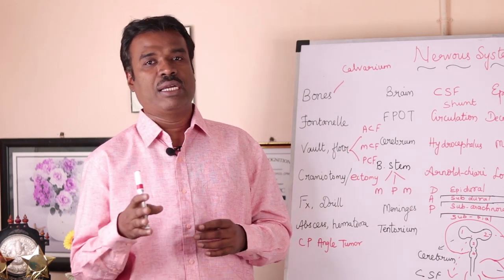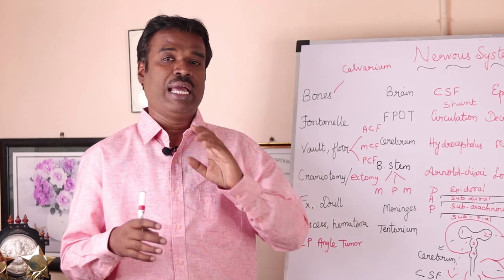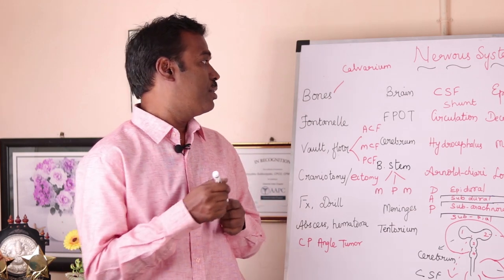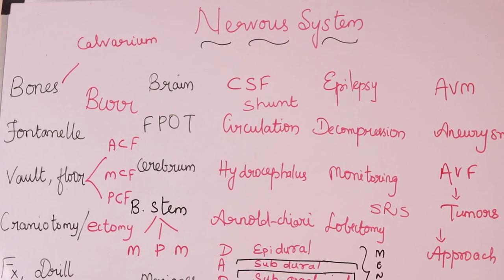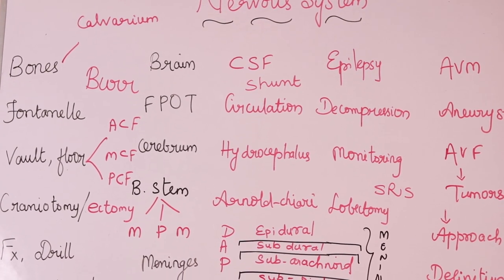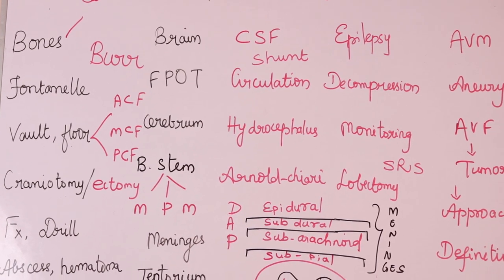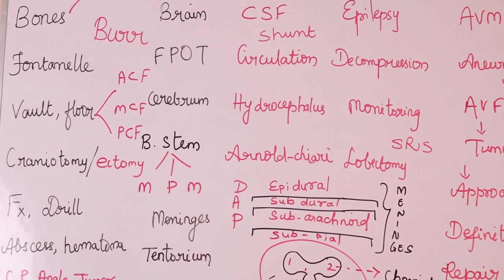Is the physician employing a manual technique or an electrical or power-drilled machine? In that case, it becomes a burr hole. A burr hole means the physician employs an electrical power drill device in order to drill into the bony section or in order to explore the brain parenchyma.